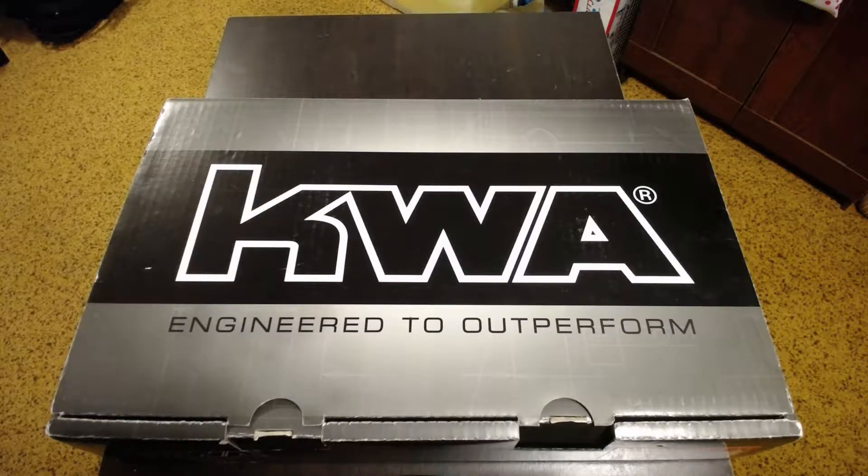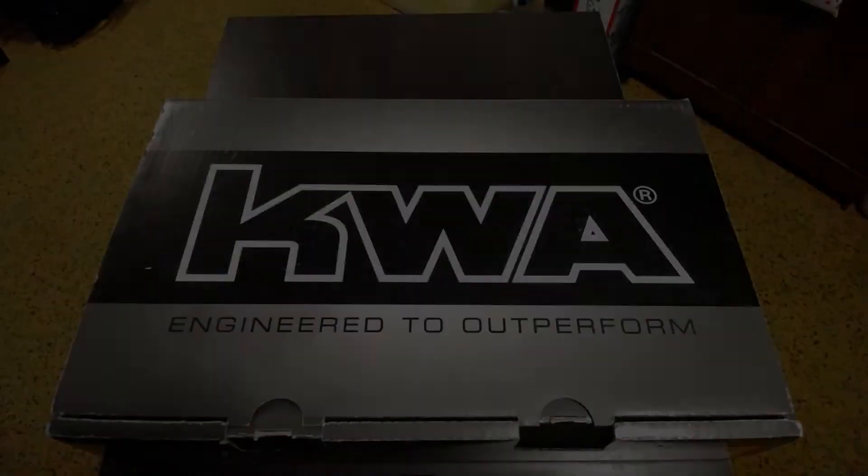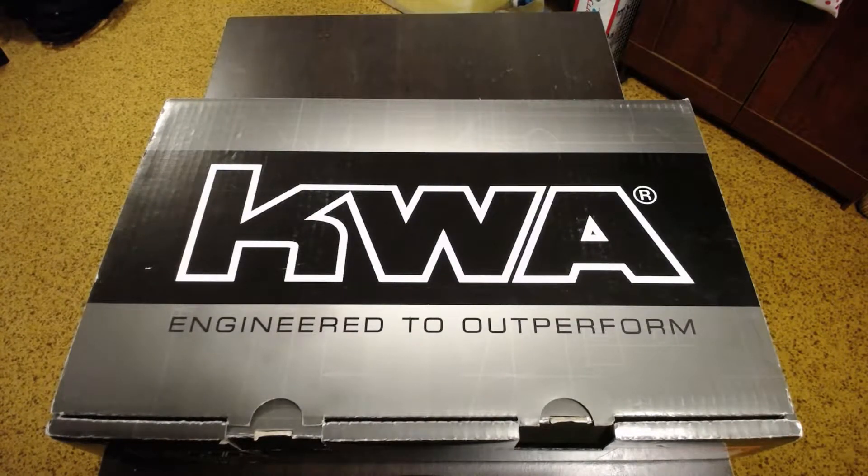As you can see by the box, it is a KWA product. I currently own and run as a primary a KWA M93R Rafrica, and I have nothing but good things to say about it other than the mags sometimes being super picky about what kind of gas they like in order to empty out a full 48 rounds. I use that gun both indoors at Siege and outdoors at PRZ up here in Canada.